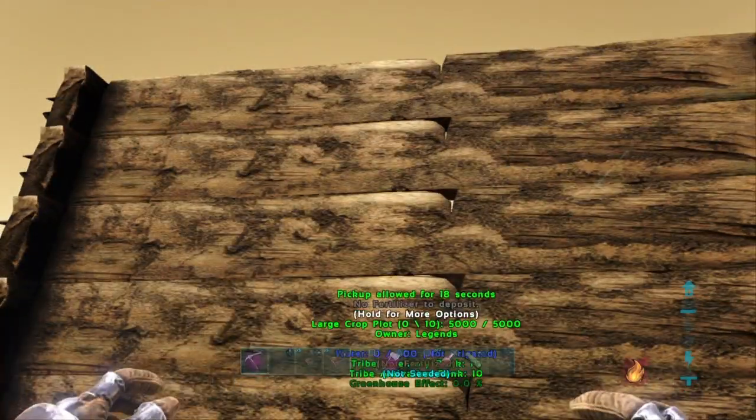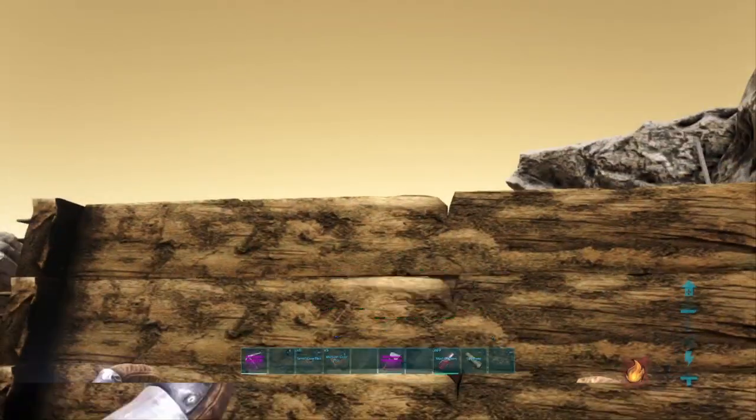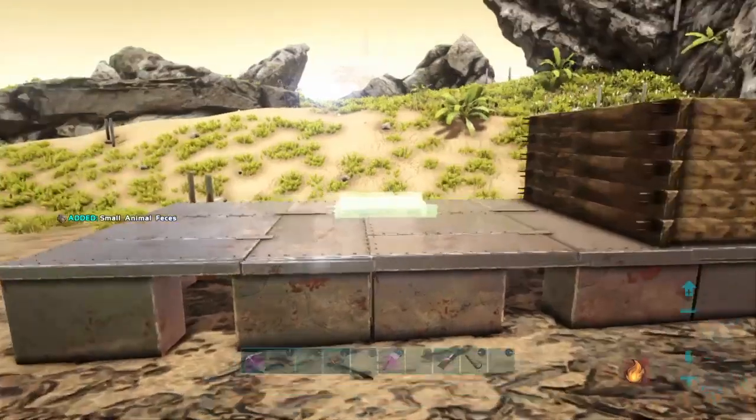I'm going to deposit something in there now, and you can see it's not in that one — you can access each crop plot fairly easily.